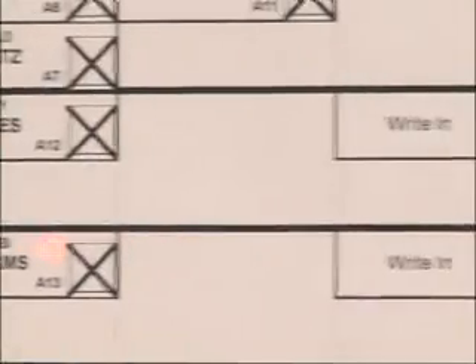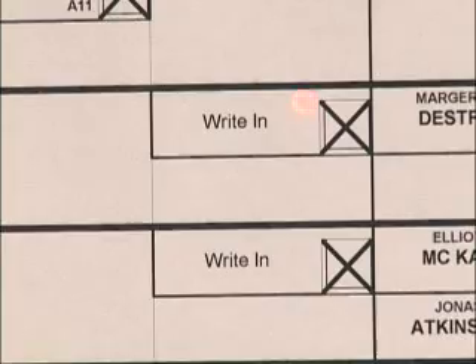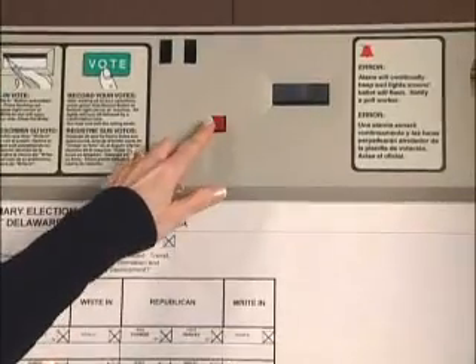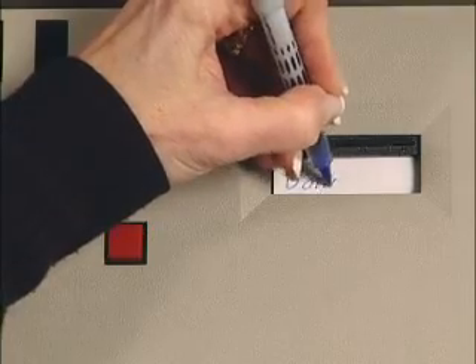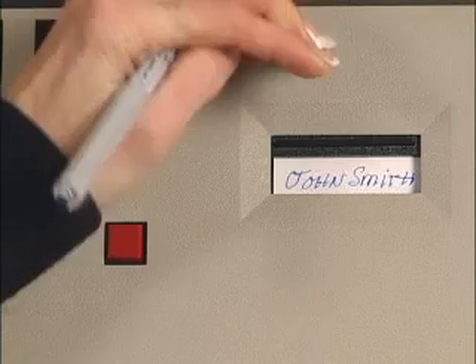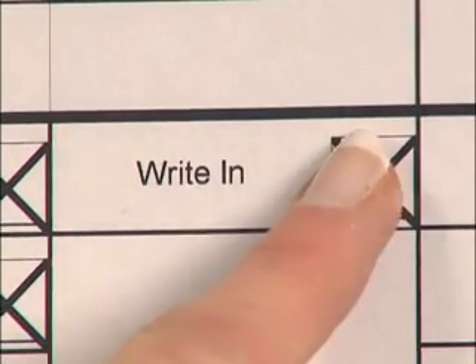To write in a candidate, press the write-in box for that office. Next, press the red blinking light at the top of the machine. When the black shutter near the red blinking light opens, use a pen to write in your candidate's name in the designated area. When finished, close the black shutter to cover the name you entered, and the red light will go out. To write in a candidate for another office, repeat the process.